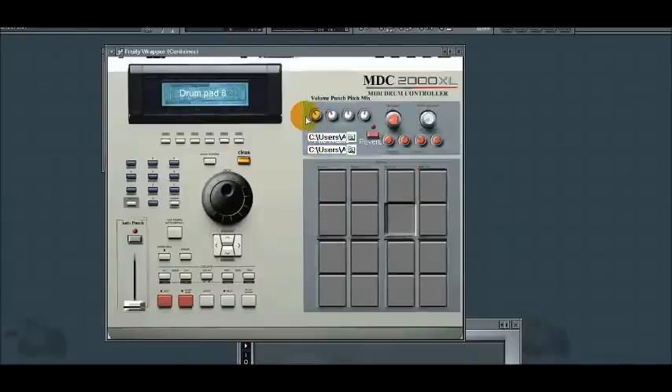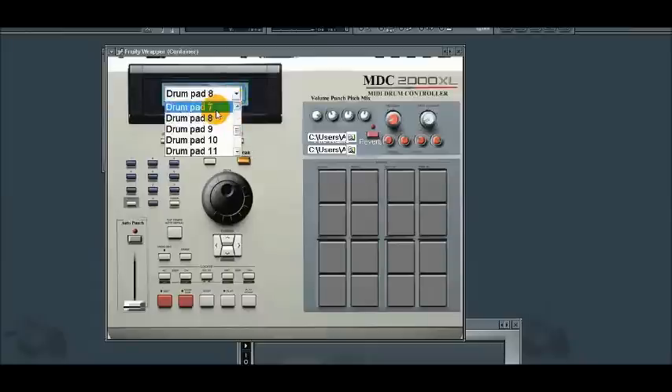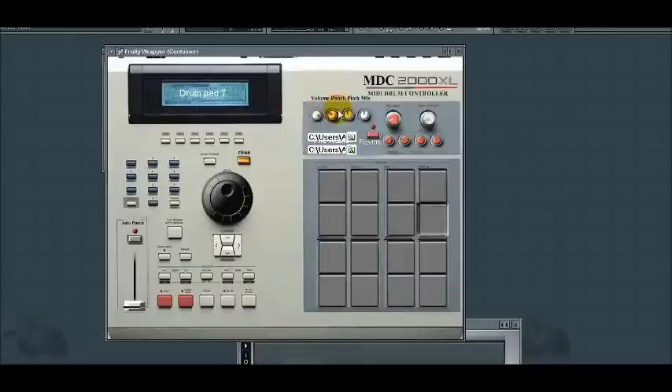Thank you for watching our video for the MPC MDC 2000 XL drum pad controller plug-in. It's just plug and play — if you already have a controller, you don't need to hook up anything; it's automatic MIDI. If you don't have a drum controller, you can use the keys on your keyboard.